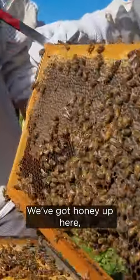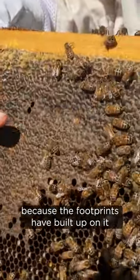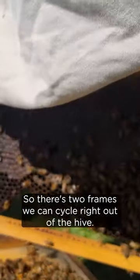So what are we seeing on that one? We've got honey up here which has been in there for a while because the footprints have built up on it, and it's got darker capping compared to this little bit on the edge which is lighter. So there's two frames we can cycle right out of the hive.